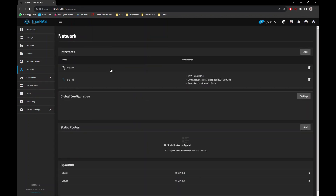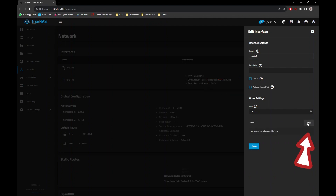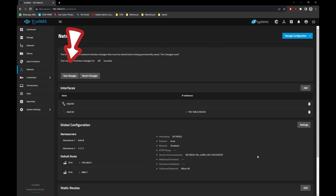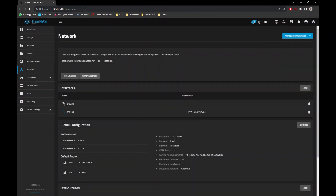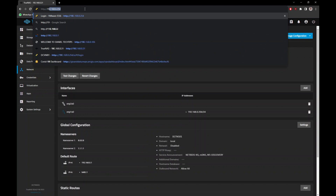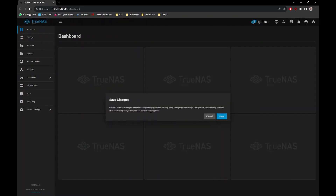Go to Network, at the Interfaces section, select your system network card, untick the DHCP option, then click the Add button to manually assign a static IP address. After keying in your preferred static IP address, click the Save button. Next, click on the Test Changes button and confirm to test the changes. Afterward, you will need to use the new static IP address to refresh the browser. If successful, you will see the TrueNAS login screen — proceed to log back in. Once back on the dashboard, click the Save button and this will permanently save the new static IP address.